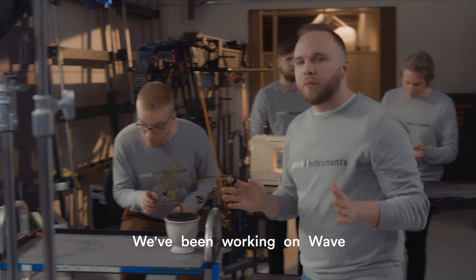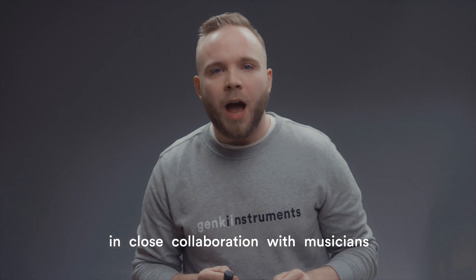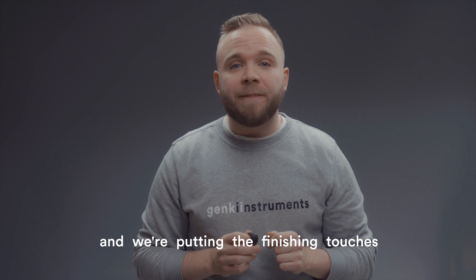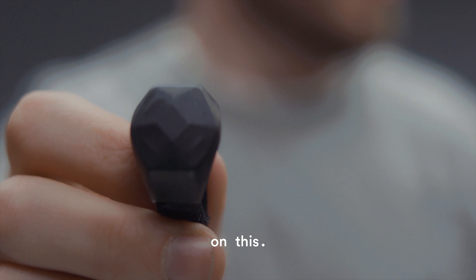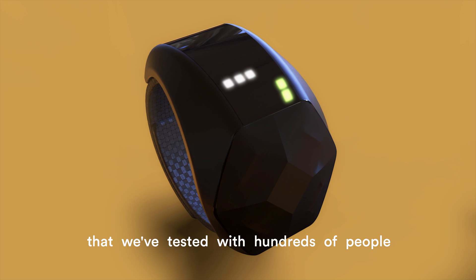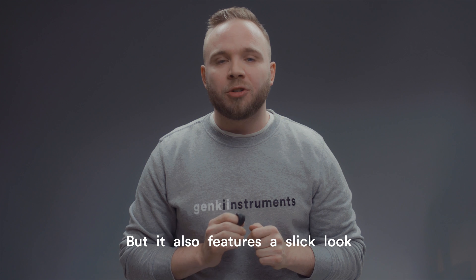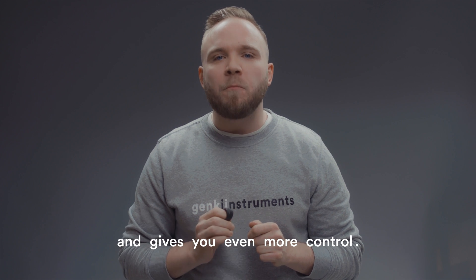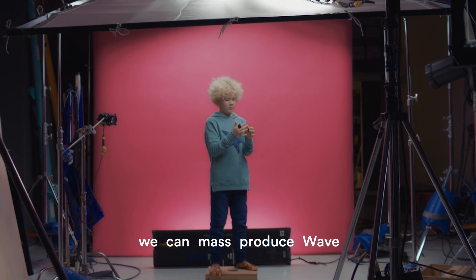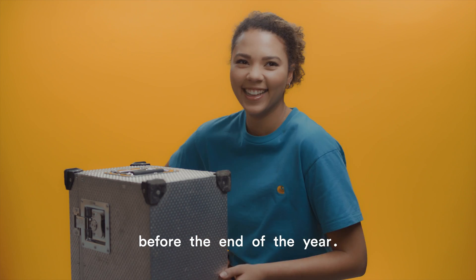We've been working on Wave for the past three years, in close collaboration with musicians, and we're almost there. We've found a great manufacturing partner and we're putting the finishing touches on the final version of Wave, which includes all the juicy hardware that we've tested with hundreds of people and that's been used live on stage. It also features a slick look and gives you even more control. With your help and support, we can mass produce Wave and get it into the hands of people making music all over the world before the end of the year.